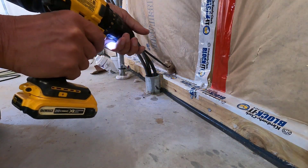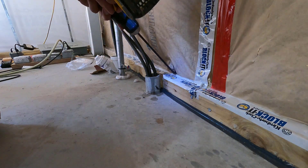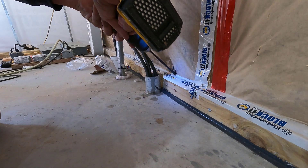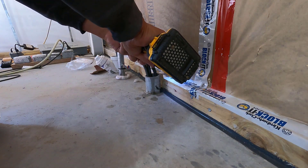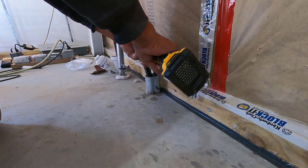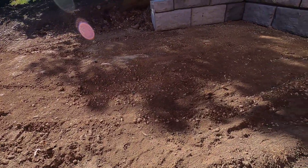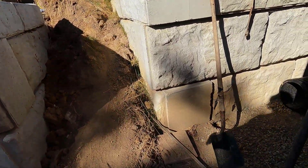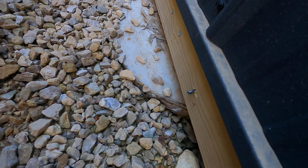Yeah, I was afraid of that. Let's see how this worked. There it is, right there. Okay, now to pull the wire through.